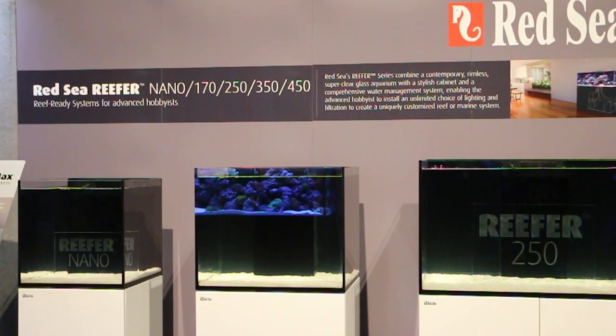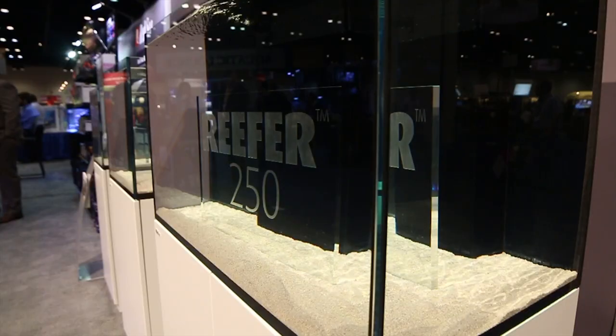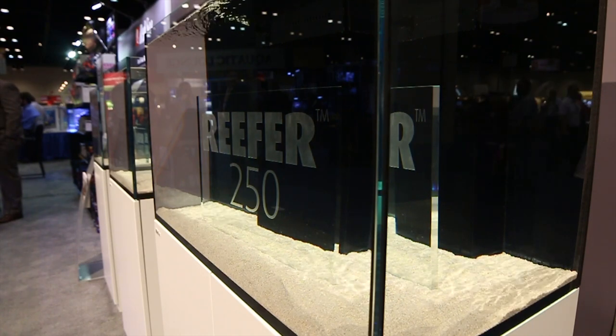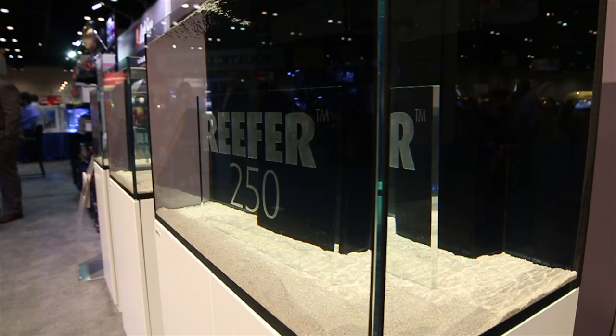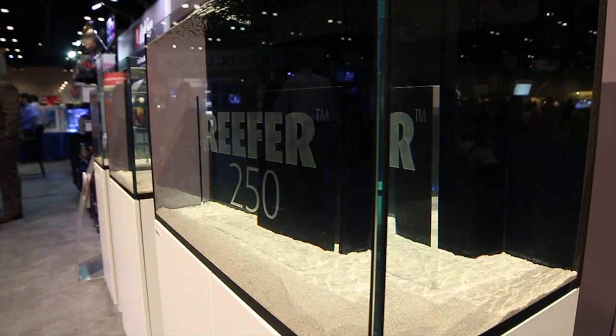For those of you that are not yet familiar with Red Sea's Reefer series, Red Sea created this line of tanks to provide advanced hobbyists with a fully featured aquarium specifically made for reef or marine aquariums. First off, if you're into rimless tanks with ultra clear glass, you may want to add this tank to your wish list — whoever said that beauty was only skin deep hasn't seen one of these systems.